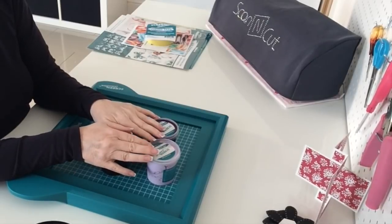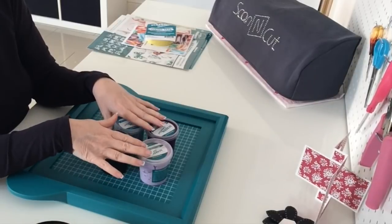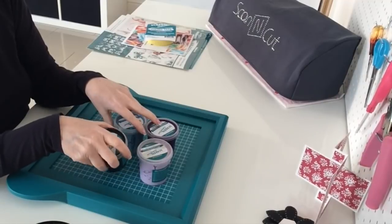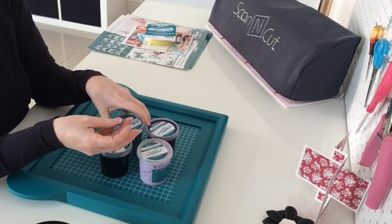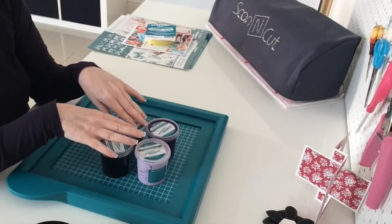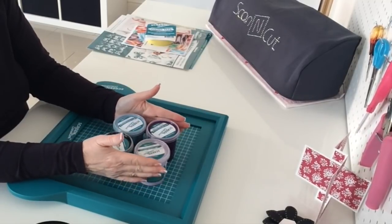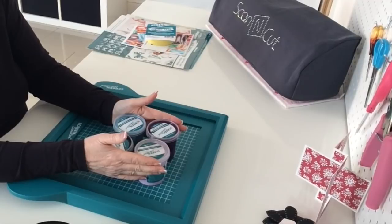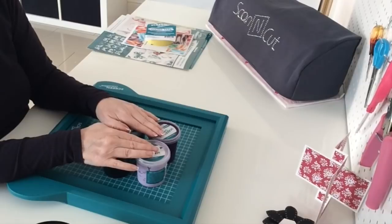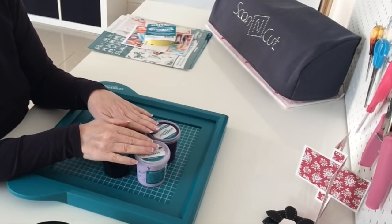The inks are all water-based, so when you're using them and coming to clean up, they're all easily cleaned in cold water — and they're drain-safe too. Once the ink is fully cured onto a solid surface or heat-set onto fabric, it becomes permanent. Anything used on fabric, once heat-set, is okay to wash up to 40 degrees.